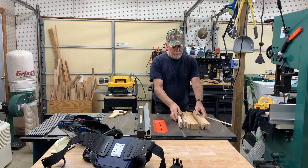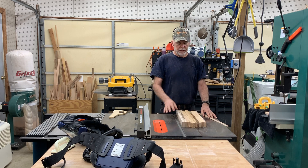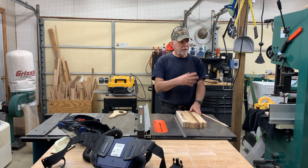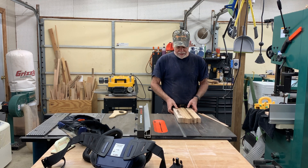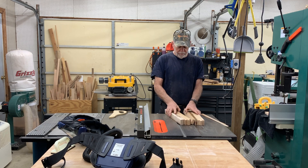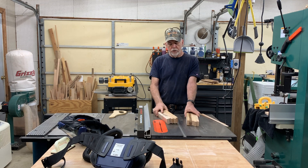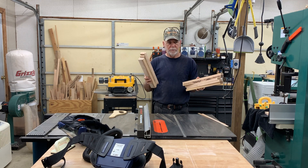I'm going to take these cutoffs, put them together with the other cutoffs I had earlier, and glue them up into a panel that I can eventually either make a cutting board out of, or mill it, take it over to the CNC, and carve it into a catch-all tray or something. This is not waste — this is all good wood. You might be tempted to just throw this in the fireplace, but that would be a mistake. That's what I've learned: when you have equipment like the jointer and the planer, you can take something that looks like scrap and turn it into a piece of art. It's awesome.